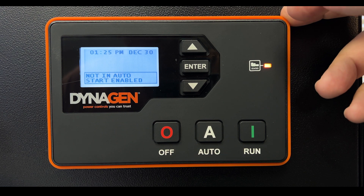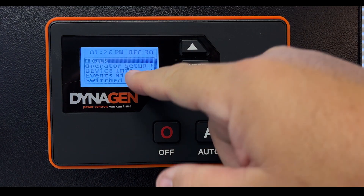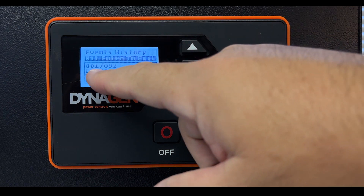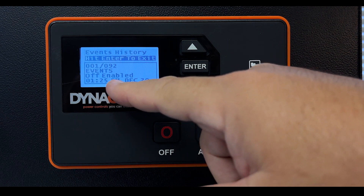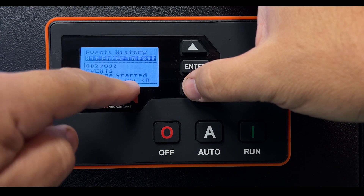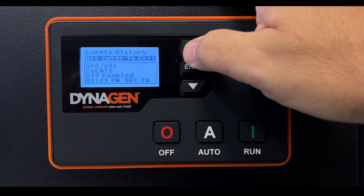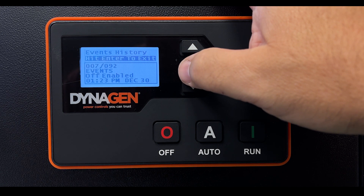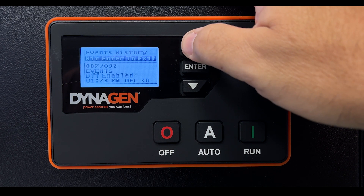If you'd like to see what happened while you were away, there is an event log. Turn the engine off, press Menu, and select Events History. Press Enter to exit from a sub-menu. It shows event number one of 92 recorded events: for example, Off was pressed at 1:25 PM on December 30th, and before that the engine was started at 1:23 PM. You can scroll back through all 92 events to see if there was a problem — over speed, under speed, over or under voltage, low oil pressure, overheating — anything you should be concerned about.